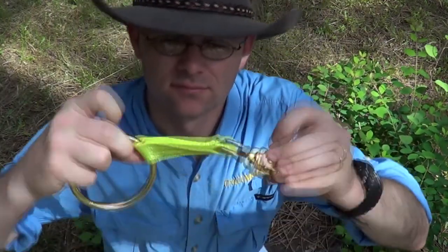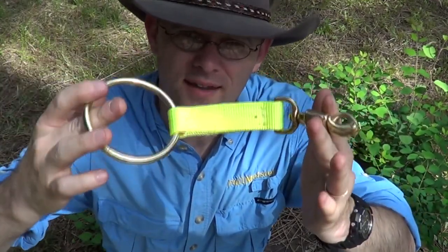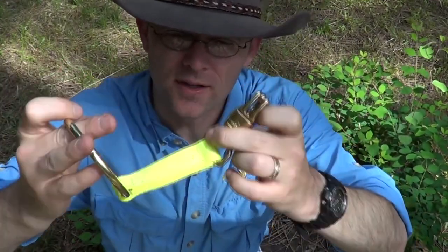Trailmeister here. Today we're in the foothills of the Rocky Mountains. I thought we'd check out a nifty piece of horse camping equipment. This is a safety highline tie. It's made by KNF Saddlery. It's a pretty nifty piece of gear.